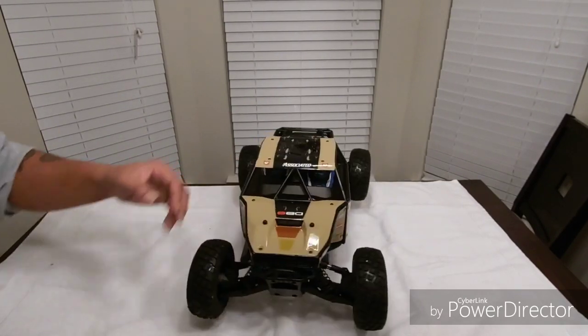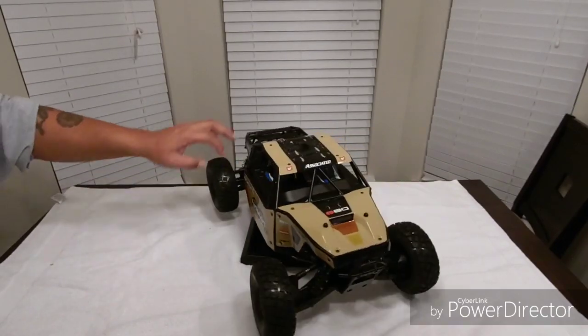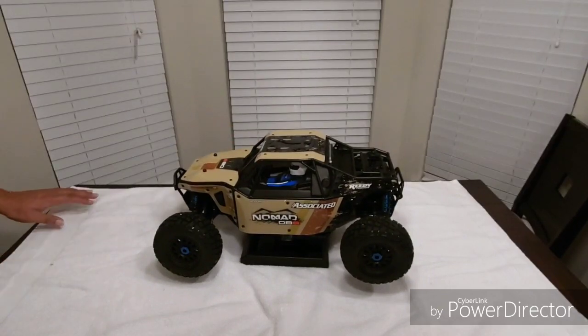But yeah YouTube, just a quick unboxing man, just trying to let y'all check out my new truck. There will be running videos coming real soon — but don't go nowhere yet, I got one more thing I want to show you.